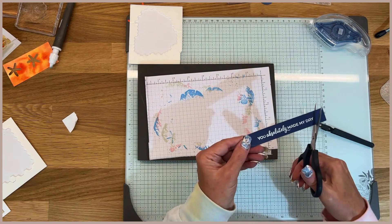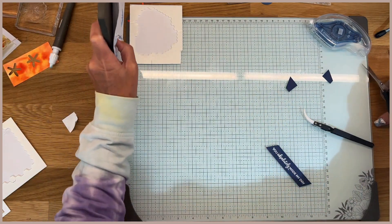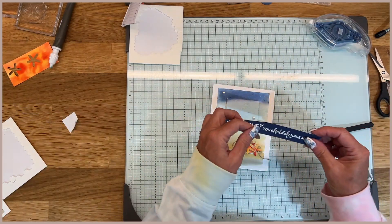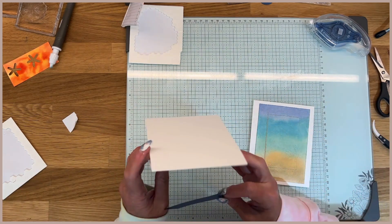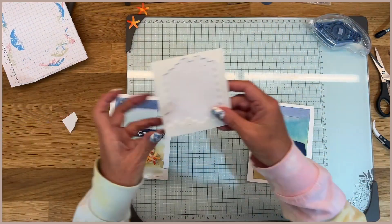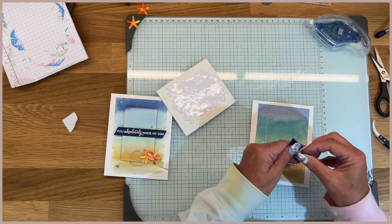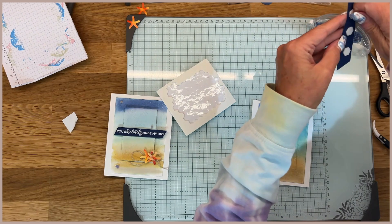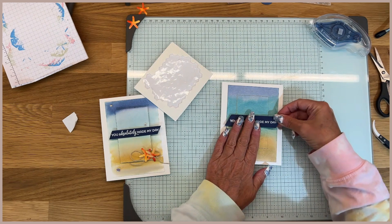I'm just going to bevel all the ends — just bevel all the ends, take that out of the way. I feel like the banner is just a little bit thicker, so you can cut it — probably a half inch is what I had done. I popped those up with dimensionals, just putting a couple down on the back, then placing it right in the center.